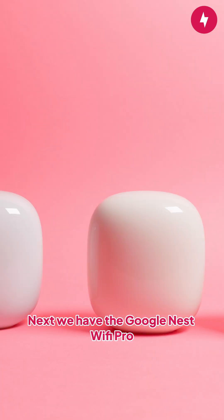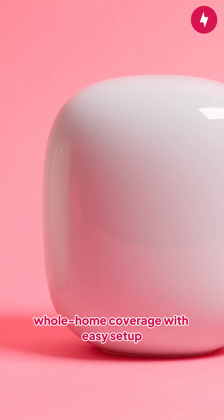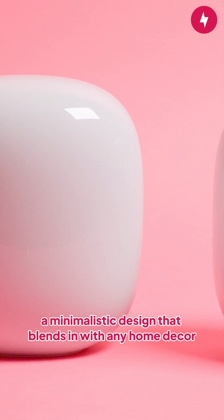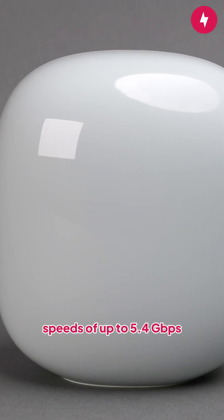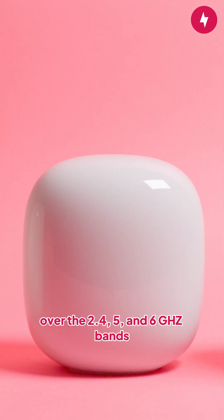Next, we have the Google Nest Wi-Fi Pro. This router is perfect for those who want seamless whole-home coverage with easy setup. Unlike many other routers, the Nest Wi-Fi Pro doesn't come with antennas and features a minimalistic design that blends in with any home decor. With the 3-pack, the Nest Wi-Fi Pro covers 6,600 square feet and offers combined speeds of up to 5.4 gigabits per second over the 2.4, 5, and 6 gigahertz bands.